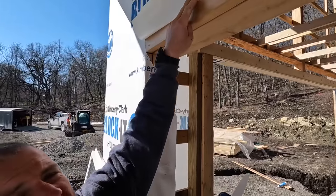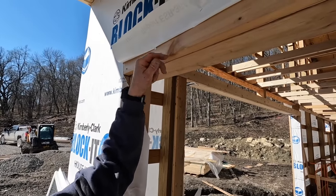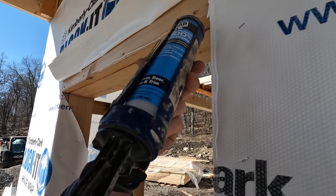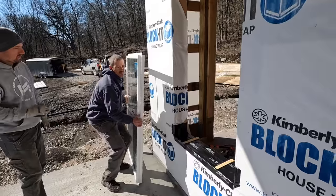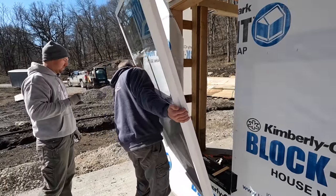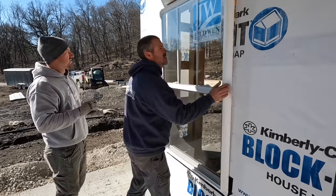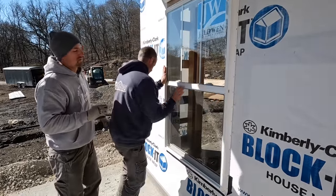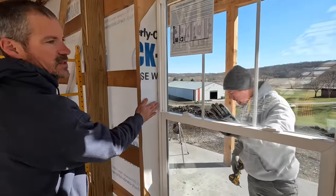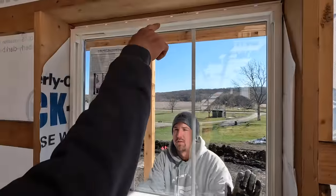As you can see, we have our house wrap folded up. That's so once we get the window in, this will come over the flange. We want it centered left to right, and then we also want it centered up up there. We've got to go up quite a ways.